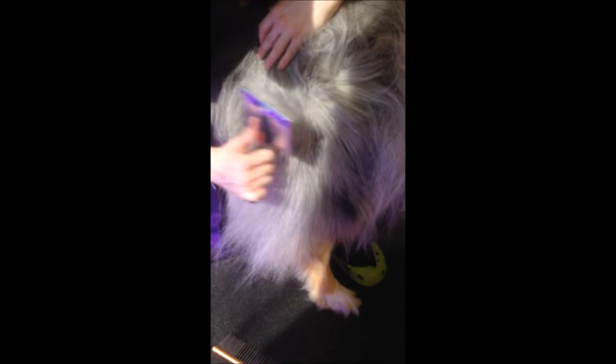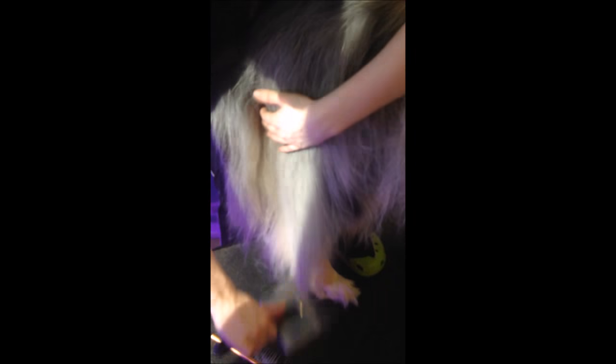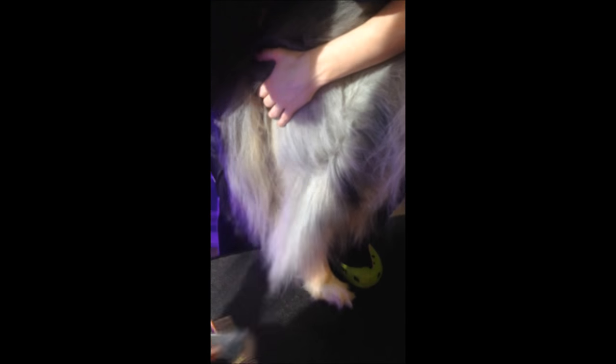That's when we have to shave them short. We're always happy in our shop to give people a little mini lesson in line brushing so they can keep their pets at the length they prefer. Underneath the belly and armpit areas are easier to shave — those are tender areas that are harder to get underneath and brush, so they can be shaved without even noticing.